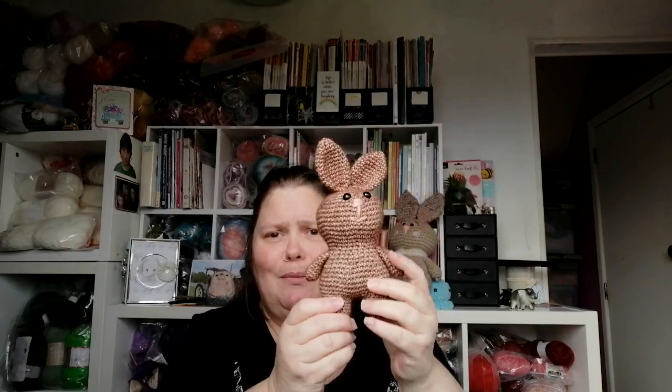Hello beautiful crafty people, Michelle here and welcome to my makery. Today I've got some things to show you. I haven't finished anything I've been working on, but I have put my bunny together and I've made some purchases — kind of a mother's day purchase. Anyhow, I have got my buddy bunny together.